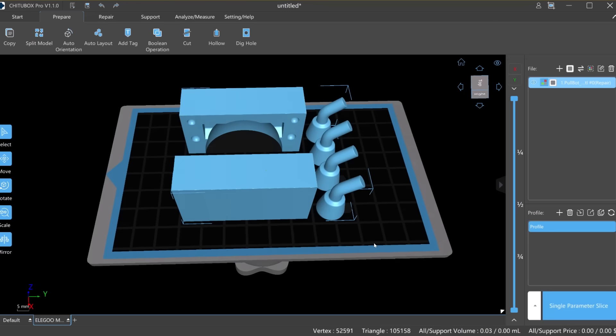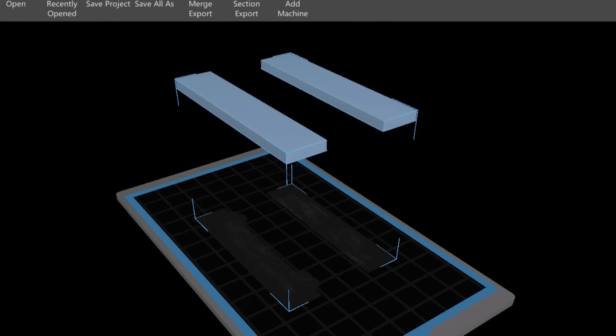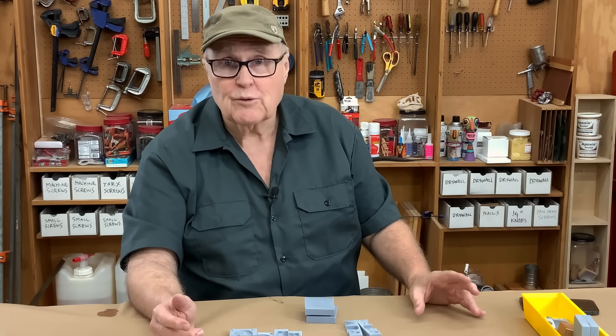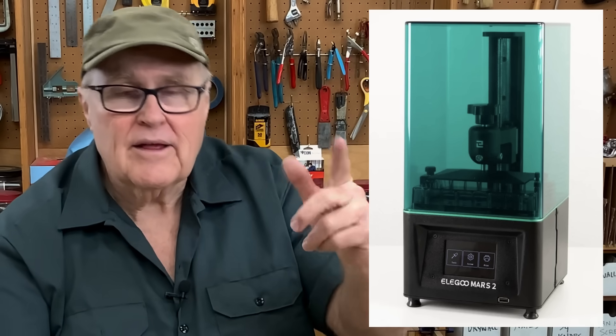After the molds were made, I exported them out as STL files and brought them into Chitubox. That's a slicing program that analyzes the model, slices it up, and sends instructions to the printer. There's nothing more boring than watching a resin printer at work — it's really a slow process. I used our Mars 2 printer, which our friends at Elegoo were kind enough to send over. Thank you, Elegoo. Link to the printers in the description.